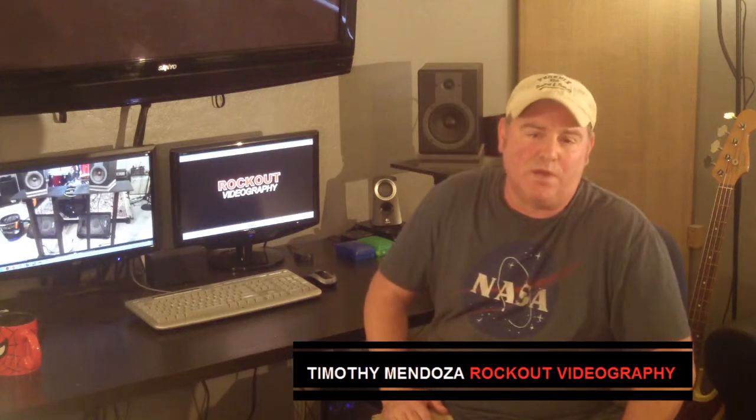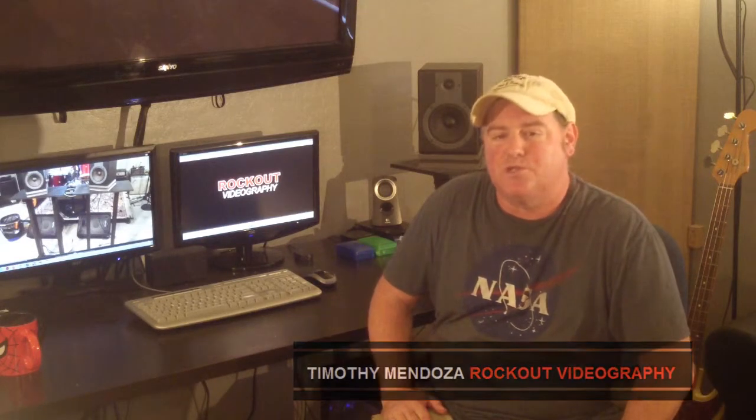Hey folks, Tim here from Rockout Videography again, and this is going to be episode three in my series on home recording studio design. Today we're going to talk about studio monitor pads, the theory behind why you might need them, how I made my own, and why at the end of the day this might all just be nothing more than a gigantic waste of time.